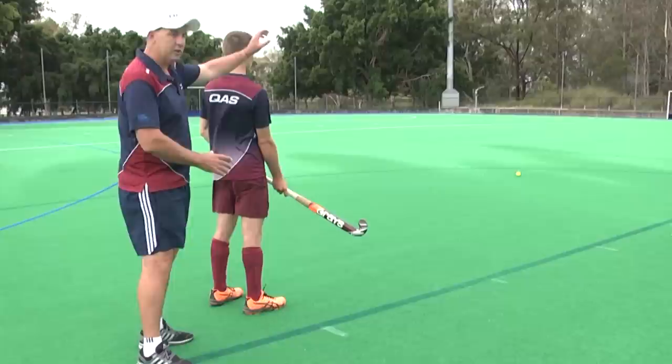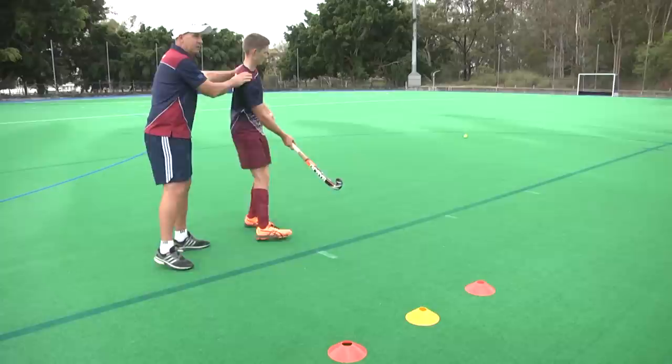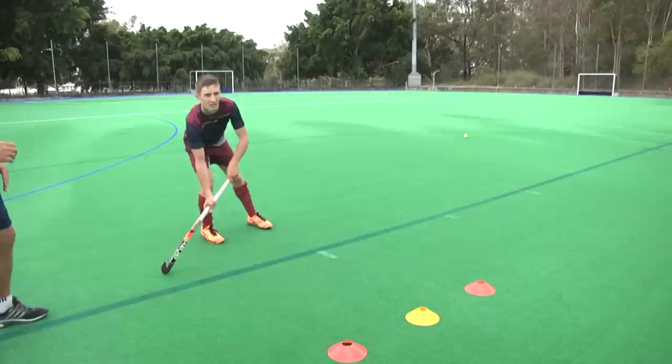In a midfield transfer situation, too many players — with the ball coming from the middle to the right — will have their shoulders facing the person passing the ball. What we want them to do is face the opportunities forward towards goal. So as the ball comes, Scott can receive across his body and then make his plays from there.